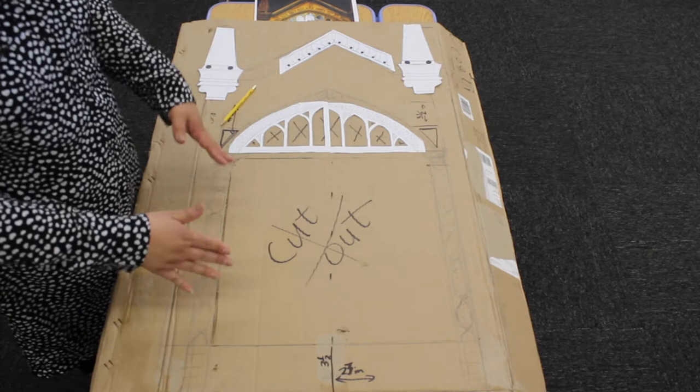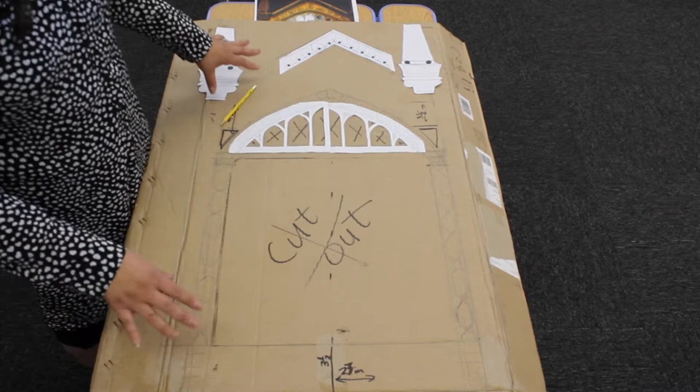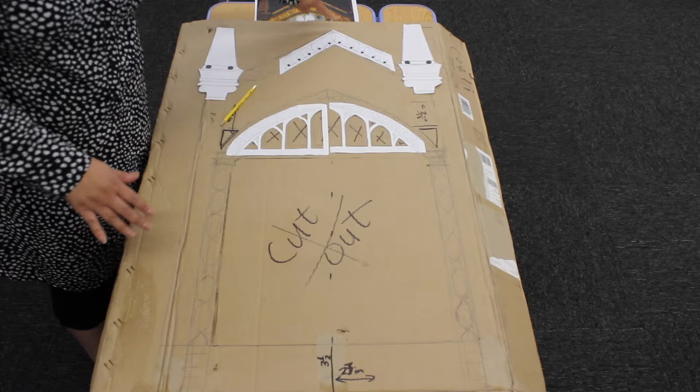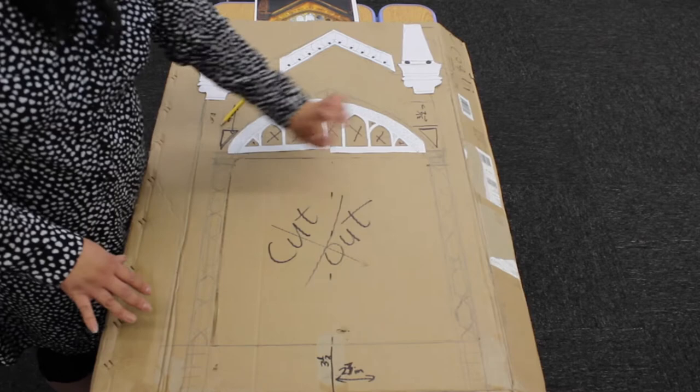The hardest part for me was just measuring — I had to constantly measure everything to make sure it's even on both sides. Finding your center is also important. This is my center here — this is where the tip is and the top end of the mirror. I'm going to cut these parts out now and show you once I'm done.